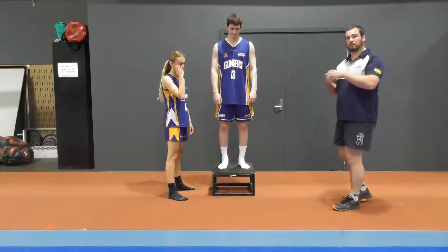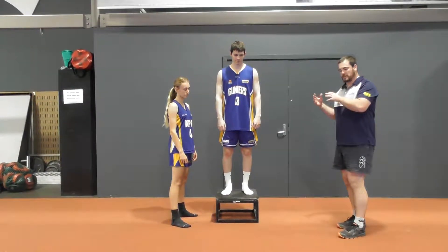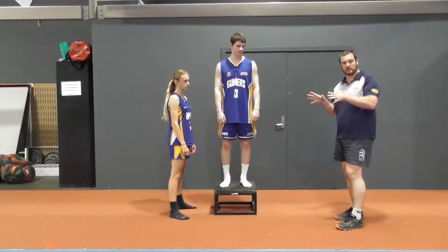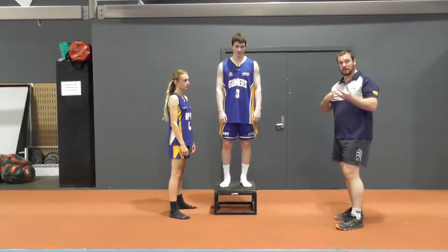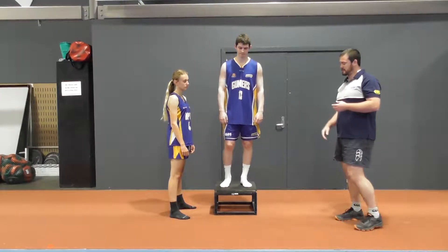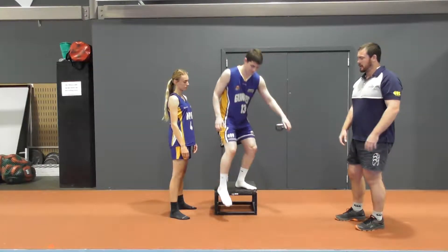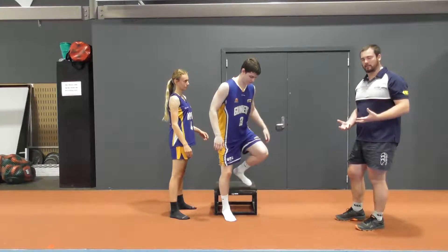We're going to do a single leg landing with a push now, so you just need to grab someone to help you with this one. Pretty much it's just like the single leg landing we've done before, but now we're adding a little bit of contact to it. This is trying to teach us how to react to contact and then adjust our landings accordingly. So he's going to step off as normal and then Claire's just going to give him a little tap and a push, just to put him off balance, and then he's going to react and still try to stabilise that landing.